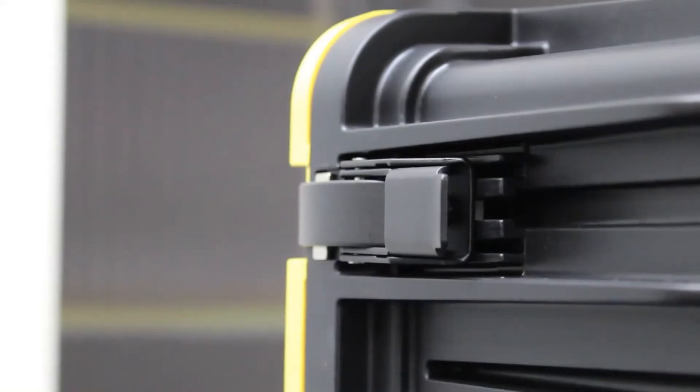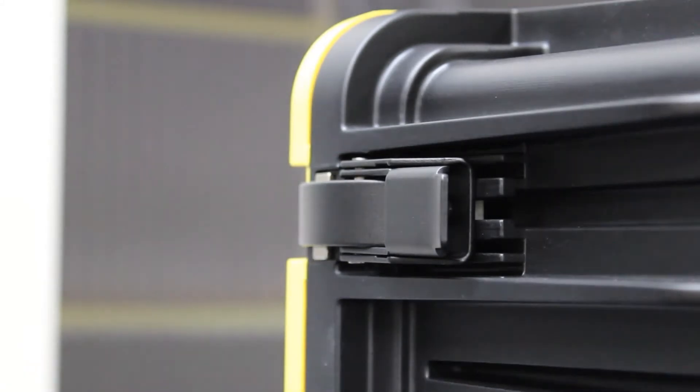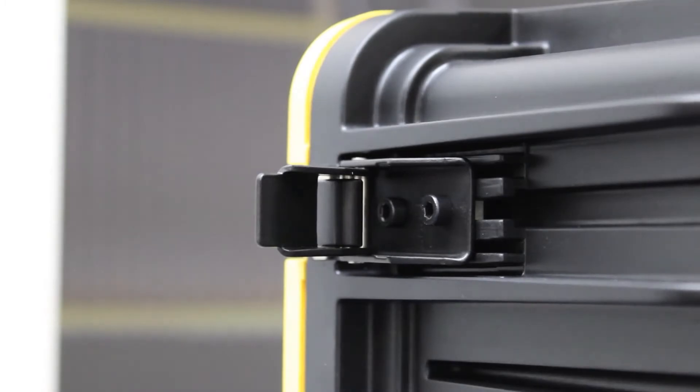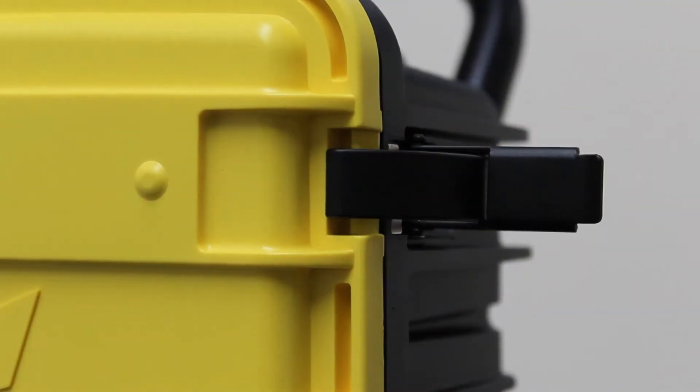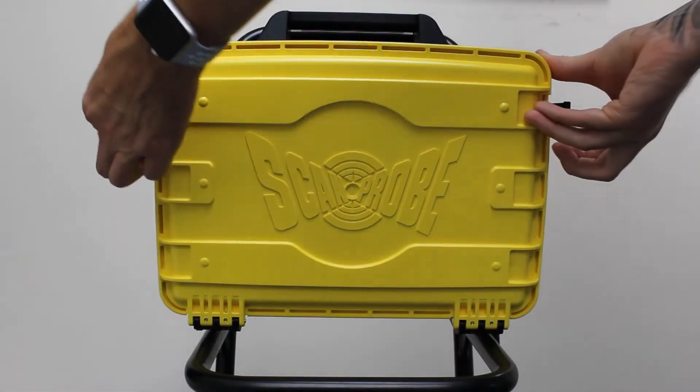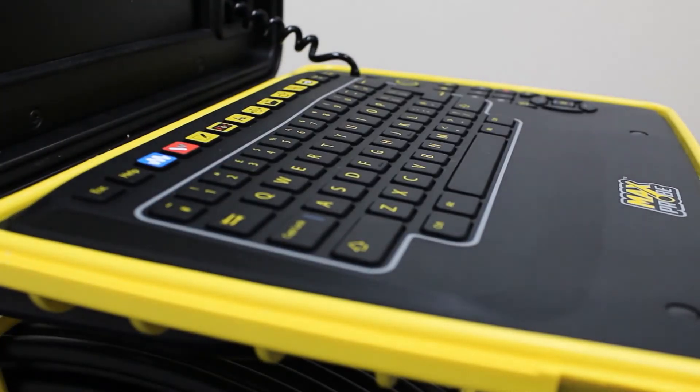Next up are magnetic clips which secure the keyboard cover when the control box is not in use. This might seem like a minor thing to note, but research and customer feedback have aided this development. There are two clips, one either side, that when released will allow the keyboard cover to drop down and into use.